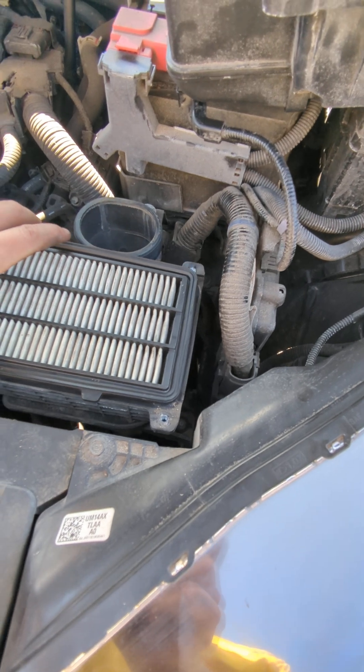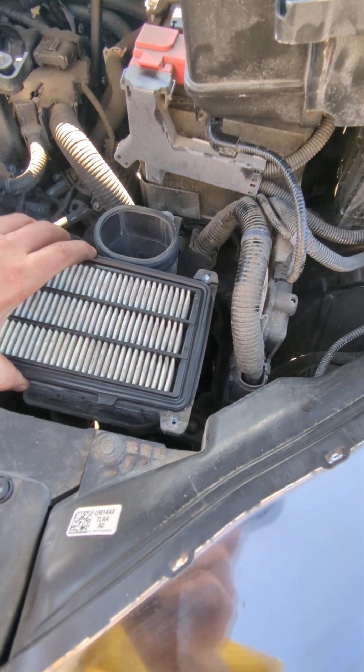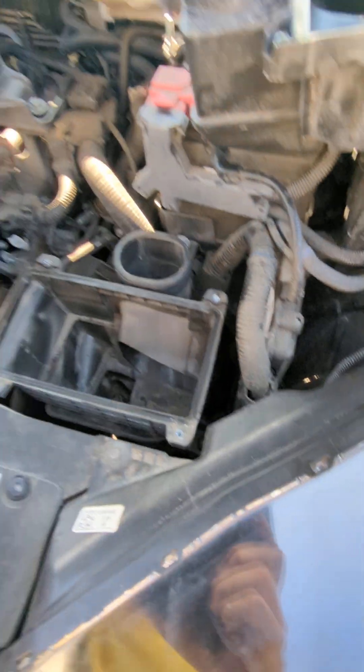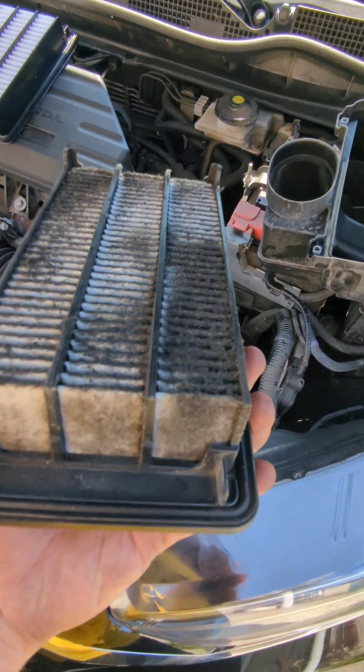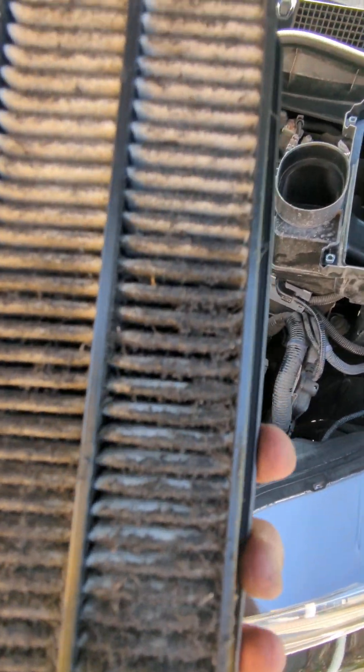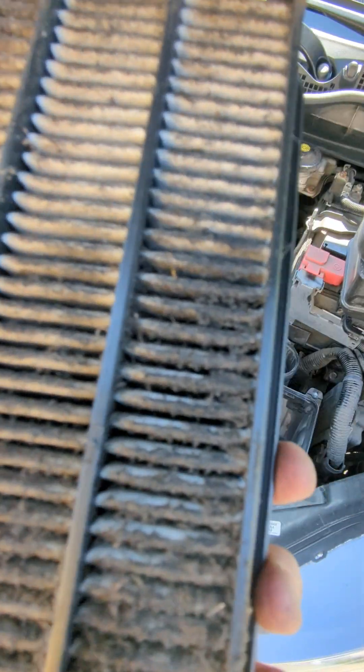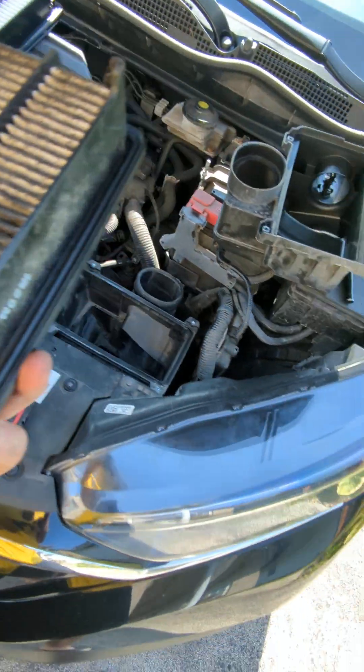I just thought on a whim to check it — I haven't changed it yet, and this isn't even my car, it's my fiancée's. But look at how gross that is! It's all in the fibers, it's filthy. There were a few bugs in there earlier and it's all matted in there — it looks like oil almost.